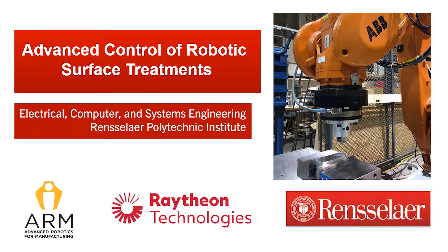Based on the support of the ARM Institute and partnered with the Raytheon Technology Research Center at Rensselaer Polytechnic Institute, we have developed an experimental setup with an ABB6640 robot equipped with a force torque sensor and roller.